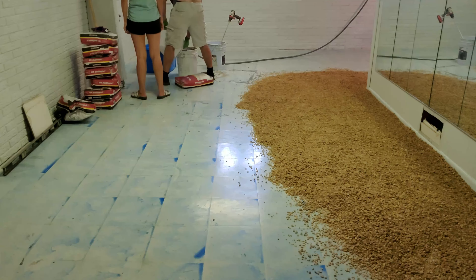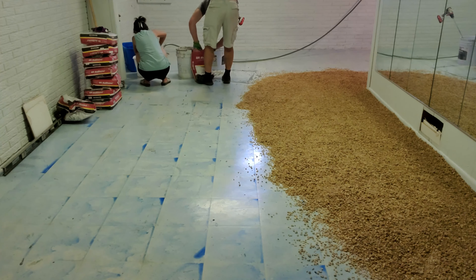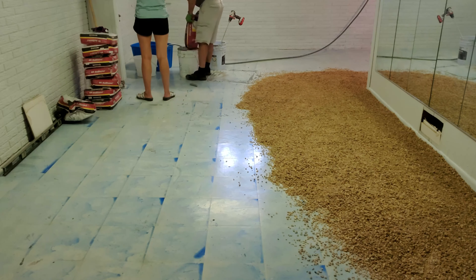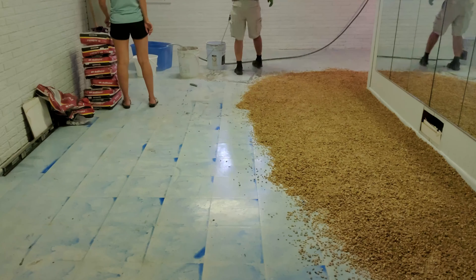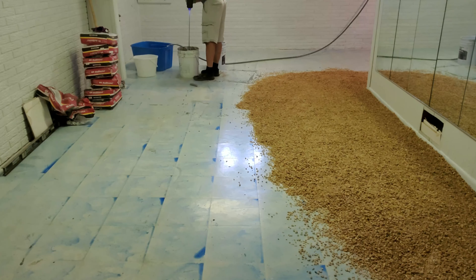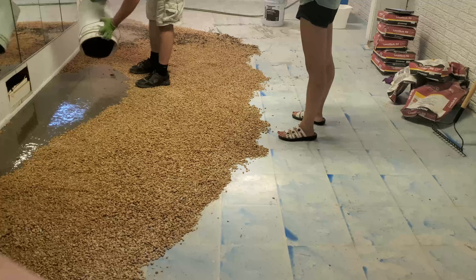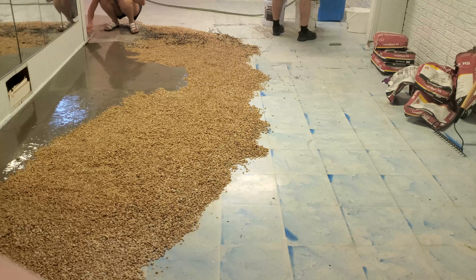I mix silicone and all sorts of things with that drill. Basically, you just dump the powder in the bucket, add the exact amount of water — we had a bucket with a line marked to tell us how much water to use — then mix it up for about three minutes. Then just start dumping it.